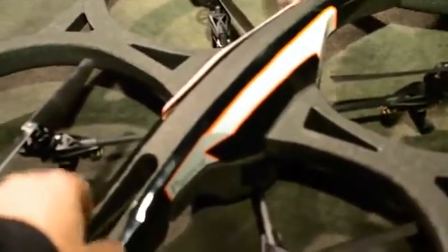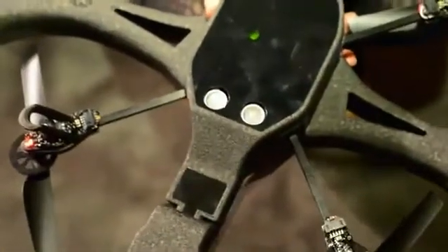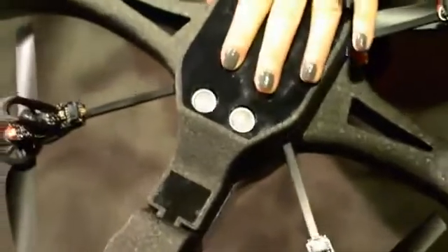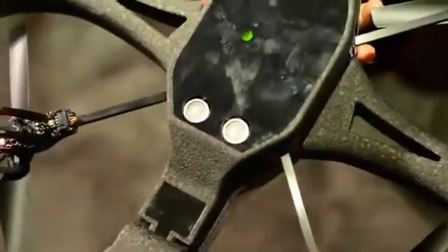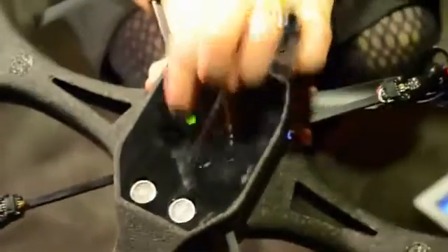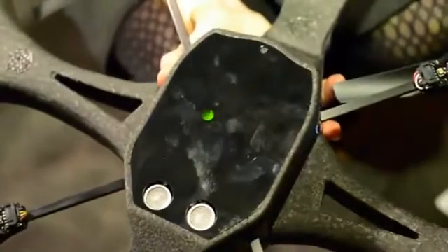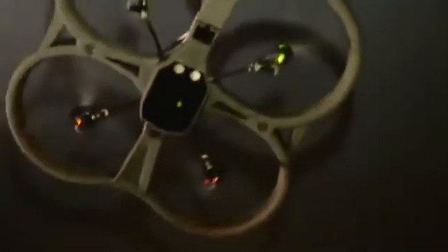There are new sensors on the bottom of this one. These two sensors are the same sensors found in the Drone One that control height from zero to six meters. But what we've introduced is a pressure sensor that controls height above six meters.